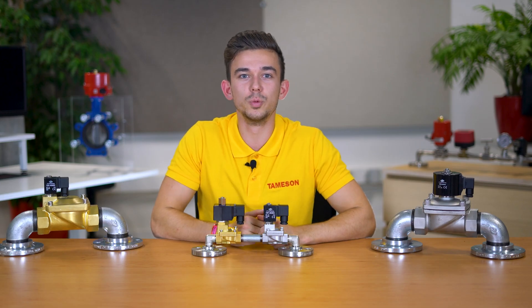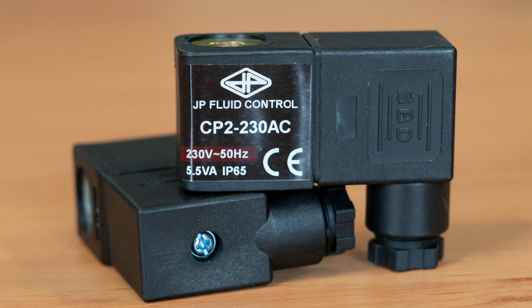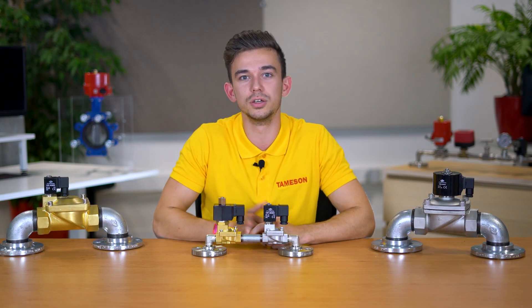Determine whether you need a coil with a direct current or alternating current. Direct current is indicated by DC and alternating current by AC. Sometimes there is a wave symbol to indicate that it is alternating current. You will also see 50 or 60 Hz with the letters Hz, from which you can tell that the coil is intended for alternating current.